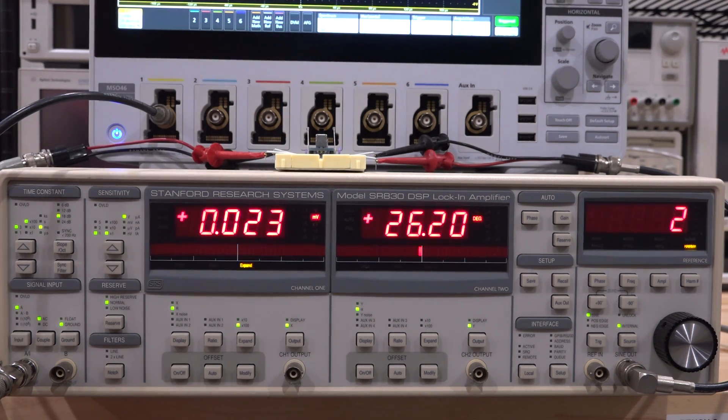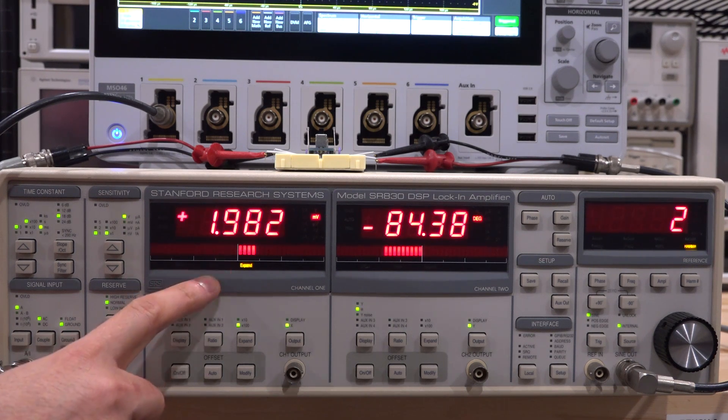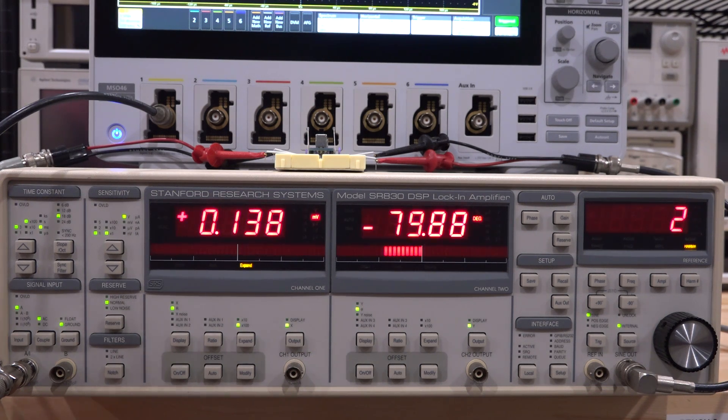Turning the other diode on — these diodes are essentially identical, so the amount of non-linearity is exactly the same, but the phase is now exactly opposite: it should be minus 90, and it's minus 84, so there are a couple of extra degrees for the same reason. Now turning both on — they should cancel each other. The second harmonic goes way down again. There's still a tiny bit of residual, coming from the fact that these diodes aren't exactly identical and cannot completely cancel. This gives you a massive dynamic range that you simply don't have on the oscilloscope.